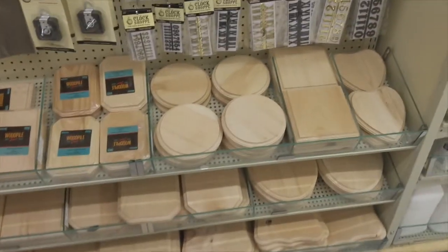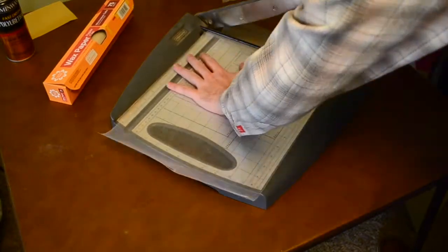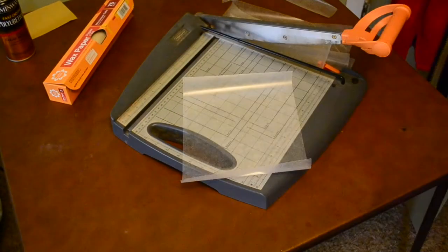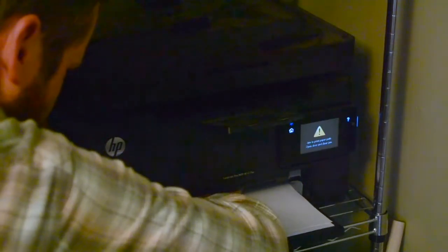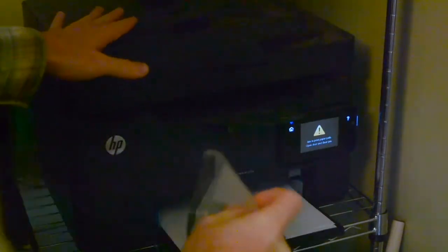I'm gonna find a few of these that don't have knots in them and buy them. The first method I found online that seems the easiest is to use wax paper - apparently you can just pull wax paper through a printer and whatever prints on it you can just press on the wood. So let's give that a try. Okay, so that was a fail. We're gonna go through this simplest to most difficult.